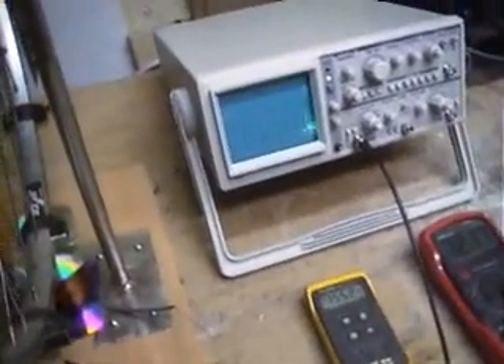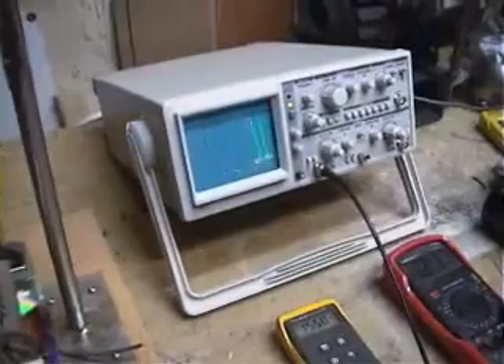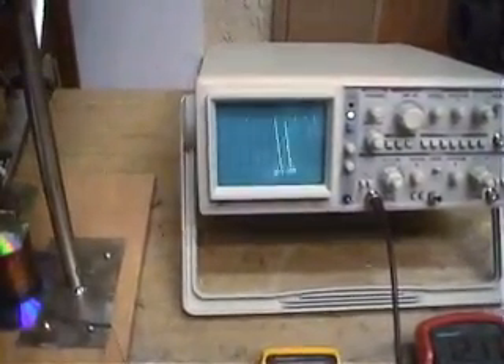This is the oscilloscope shot. You see the spikes of radiant energy being created without any motion. Actually, you don't see the radiant energy yet — you're going to see it after I disconnect. Roger's going to disconnect now.